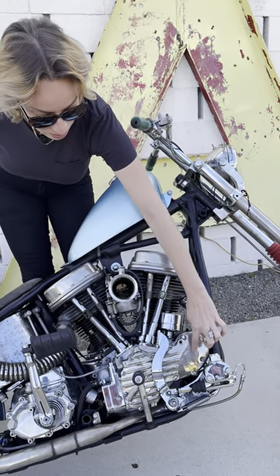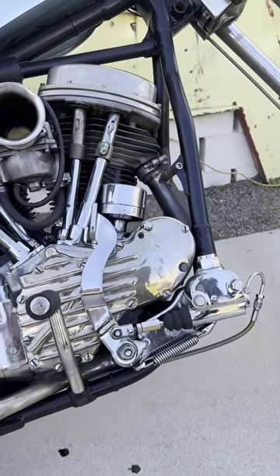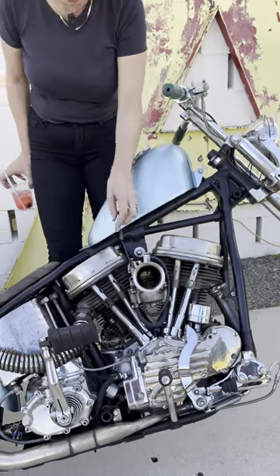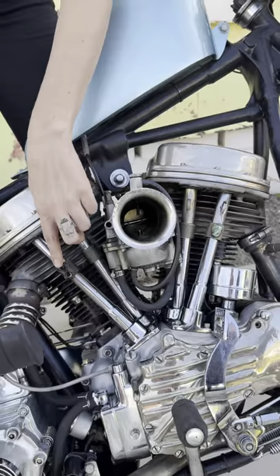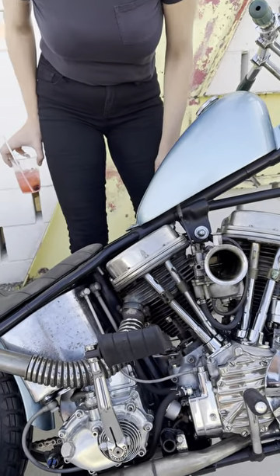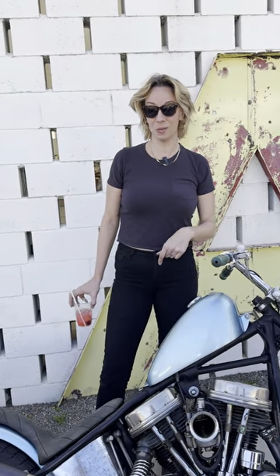I love the cam cover — it has this little 'Spanky' engraved on it. 80-inch motor. Michael had these really cool little pieces made: some turquoise and the snake. It's got a jockey shift and a Baker six-speed in it, which I love.